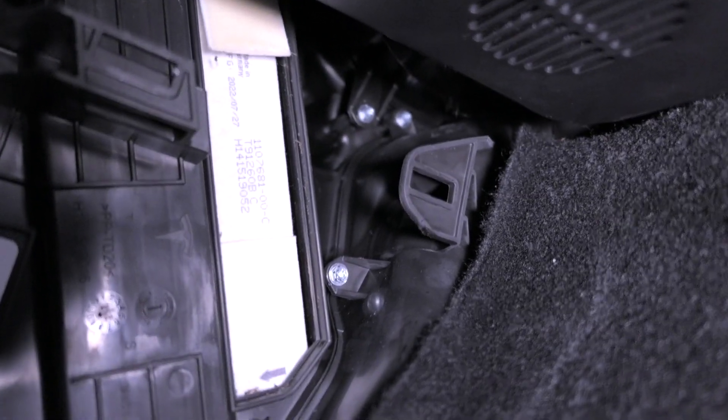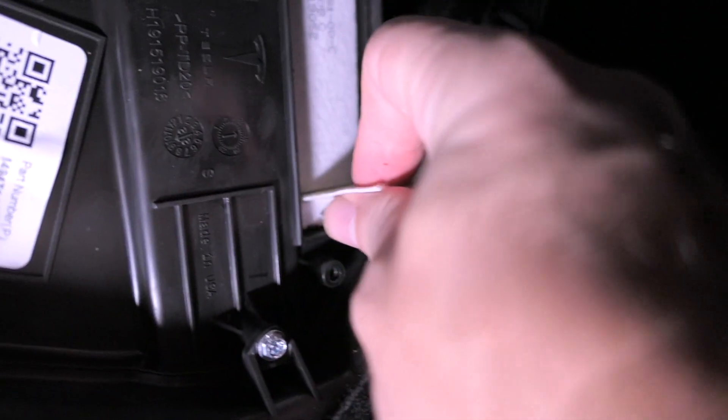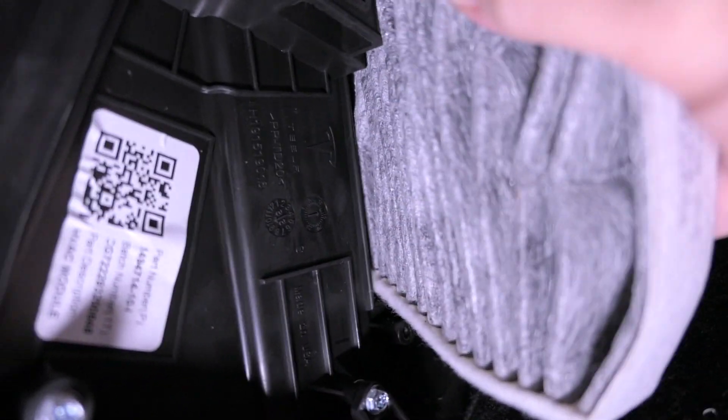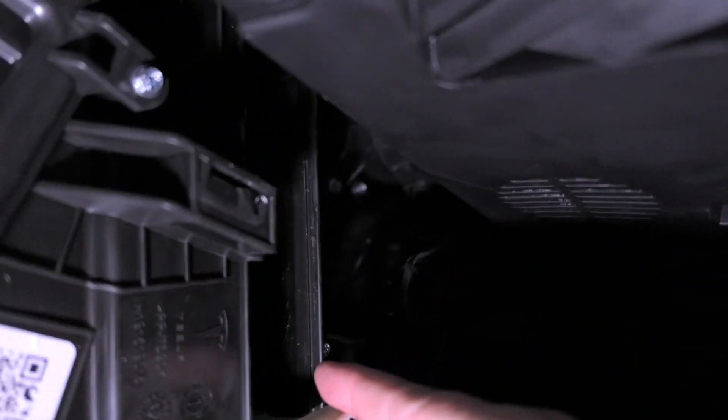Now we can see our filter right there, and there are actually two of them — they're stacked on top of each other. This is the bottom one and then there's another one on top. We're going to pull on these tabs and try to pull them out. It is kind of a tight fit but they do come out. That's the top one, and we have one on the bottom we've got to lift up.